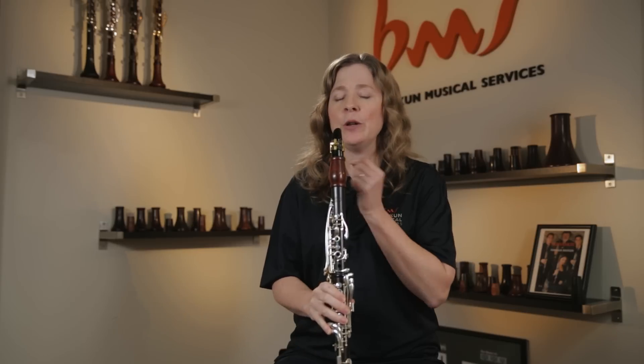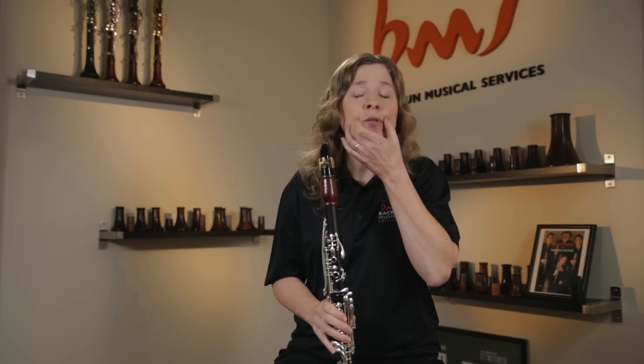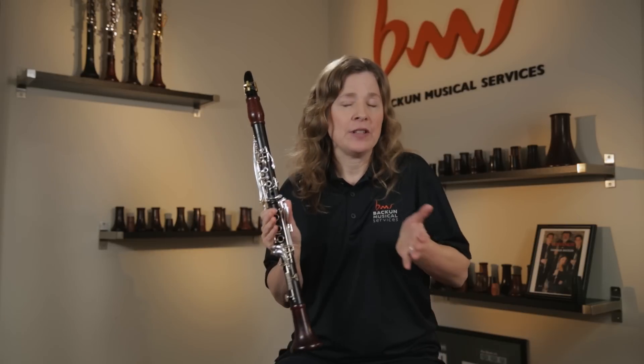Then have them try an open G, and the idea is they're going to crush the sides of their mouthpiece with the corners of their mouth. It's a really helpful tool, as I said, to round the high register and give them a beautiful sound.